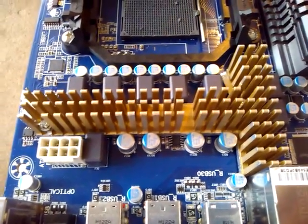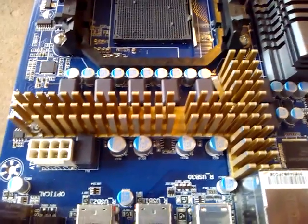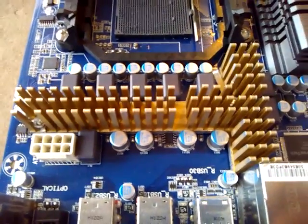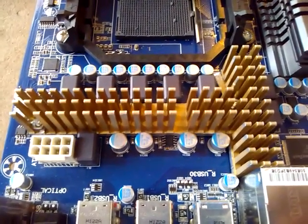Now the actual heatsink transfer compound, or the heatsink transfer tape — that thick stuff I showed you in the earlier video — was sticky enough that I probably didn't even need to use the screws.